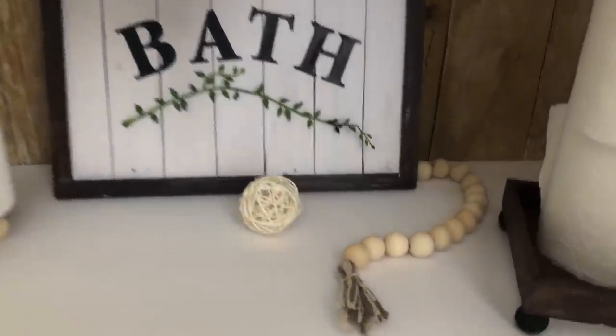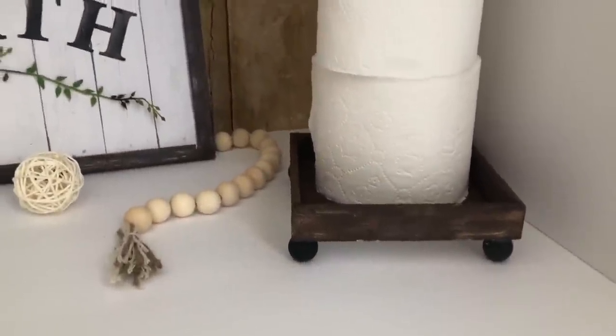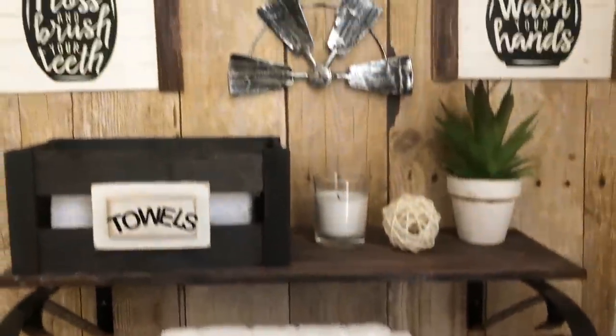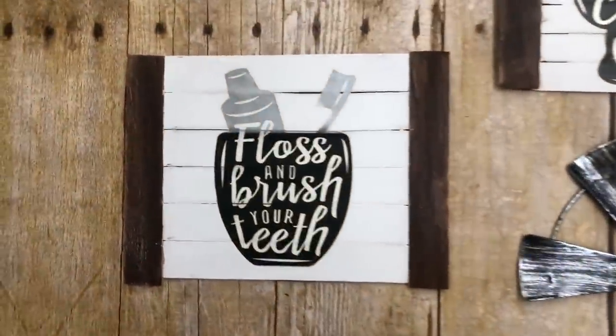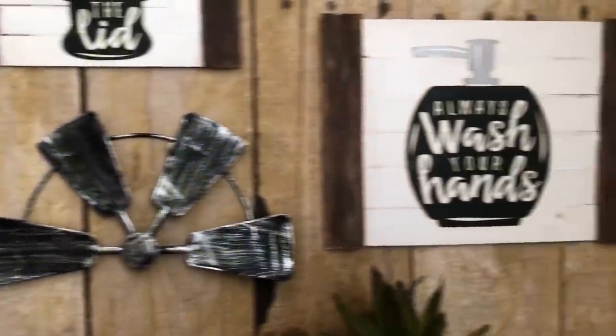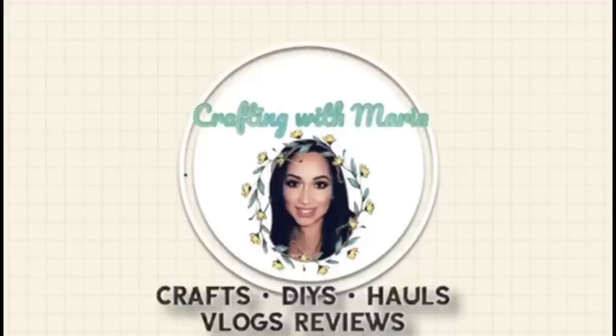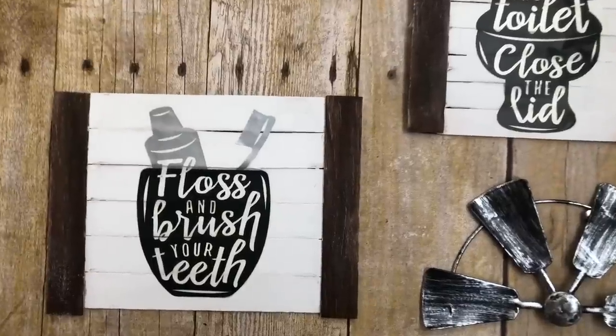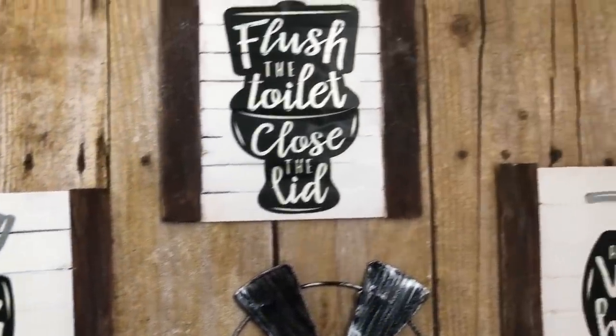Hello everyone, welcome back and thank you for watching. In today's video I will be sharing with you guys some farmhouse bathroom decor DIYs. My first DIY is this set of three wall decor.